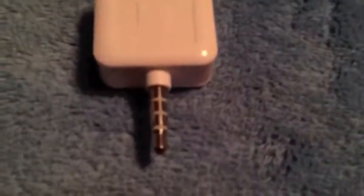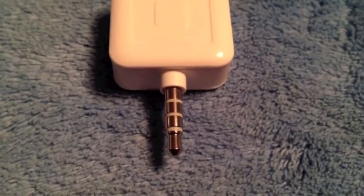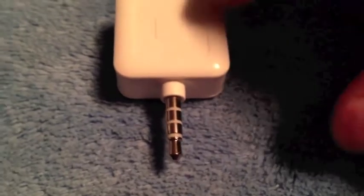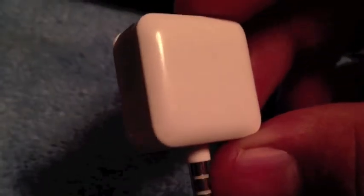You get three white bands around the jack of the device, a little crease and reader between it for the credit cards to slip through when you swipe it, and then the back is just an all-white glossy color.